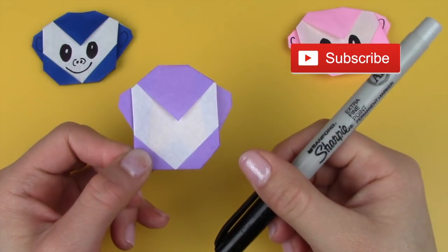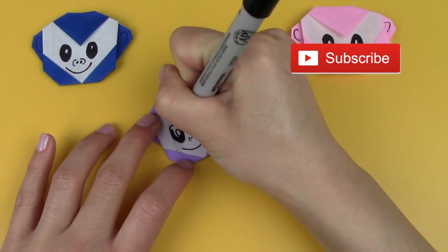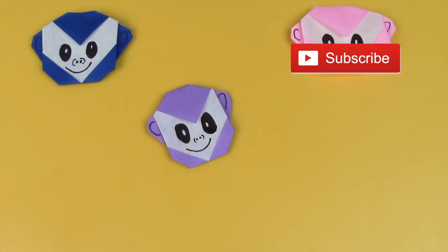And then finally decorate the face. And you're done! Thank you so much for watching this video. I hope you guys enjoyed it. Leave a comment below letting me know what I should design next. Be sure to hit the subscribe button — I post new videos all year round and I'll see you guys soon. Bye!